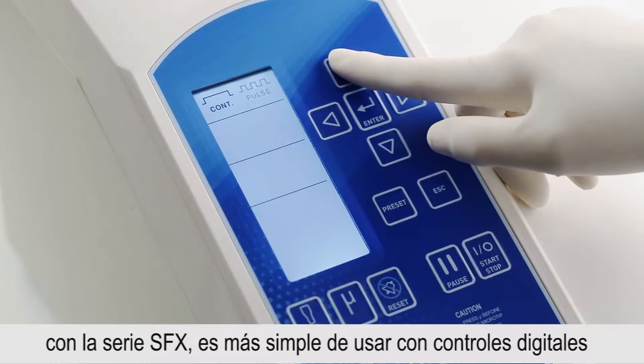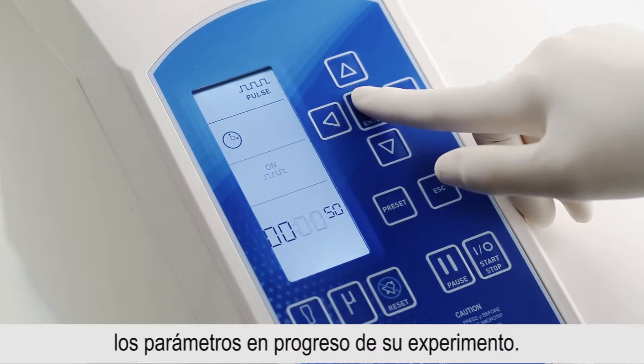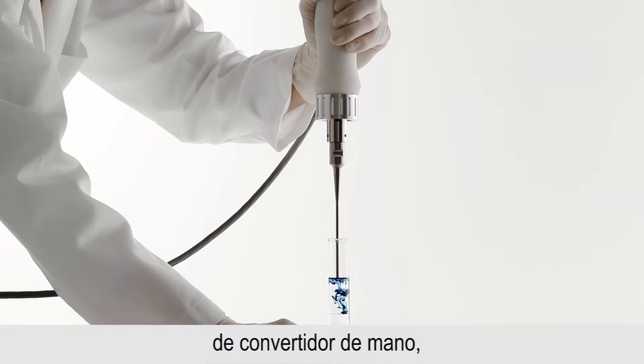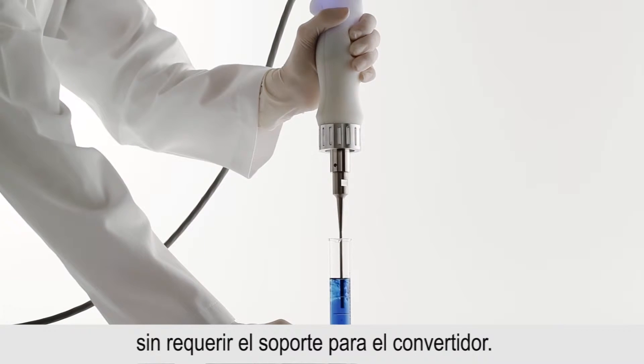They're simpler to use, with digital controls and an easy-to-read display that shows the parameters and progress of your experiment. The SFX 150 model even includes an ergonomically designed handheld converter, so you can do quick experiments on the fly without setting up a converter stand.